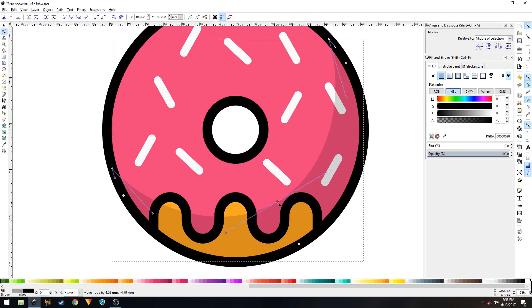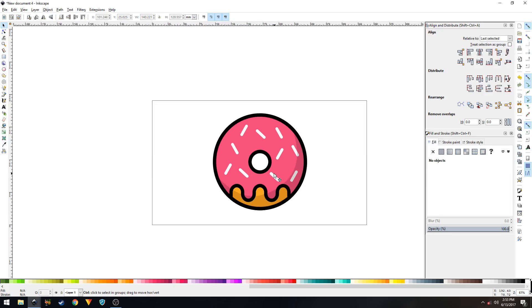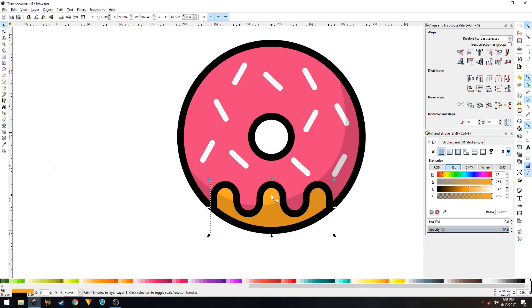That's completely up to you, but I'll just tweak it a bit and leave it. And that's it — that's how you create a vector donut icon in Inkscape.